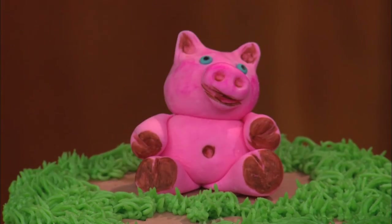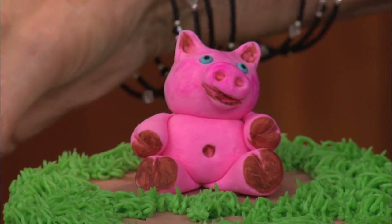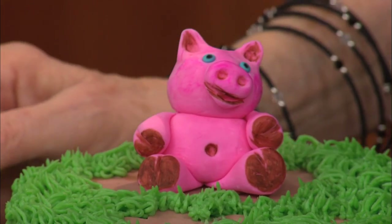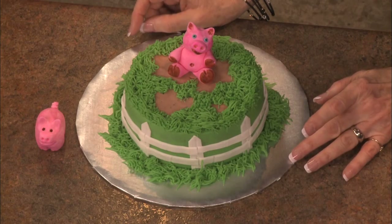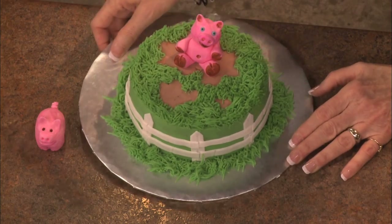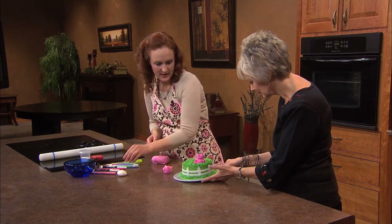I noticed that the little hooves are painted, so you painted those — you didn't put more fondant on. Right. You can do little circle cutouts of fondant on the feet for any type of animal, or you can use food coloring markers, which I enjoy quite a bit.